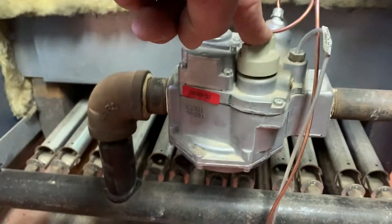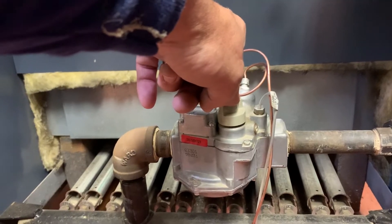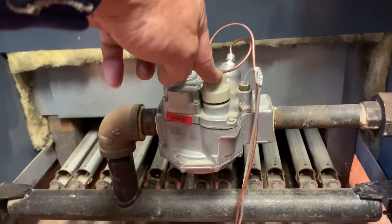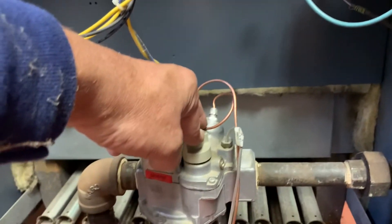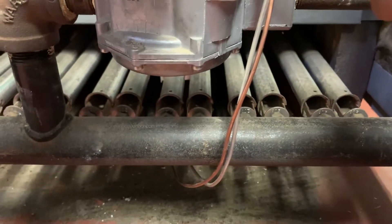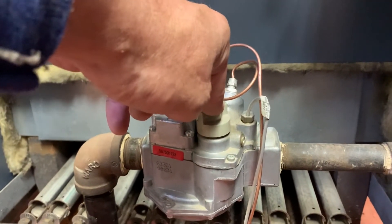We're going to keep this knob depressed. When you push this down you are opening the pilot gas valve within this entire valve, and the pilot flame right there is charging the thermocouple — the copper-looking tube. The silver one is the pilot gas tubing.